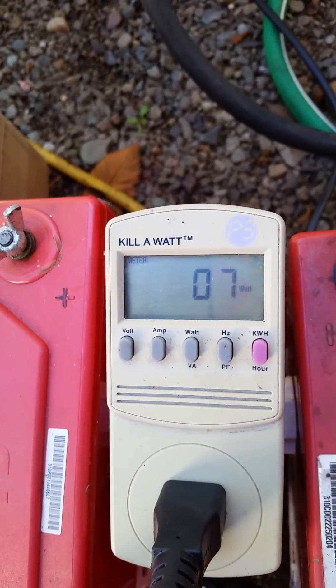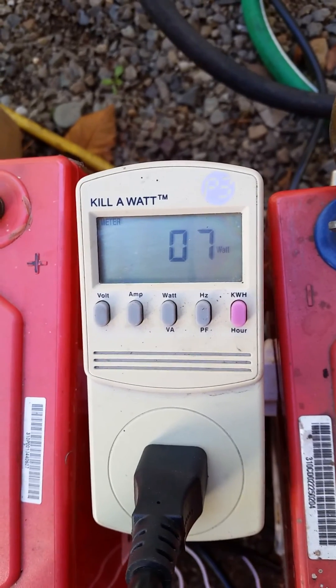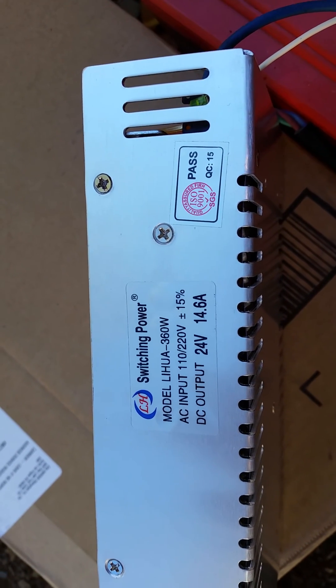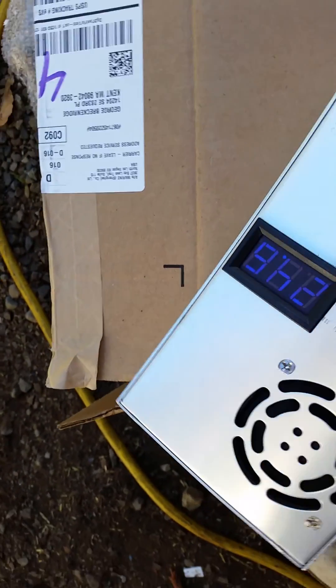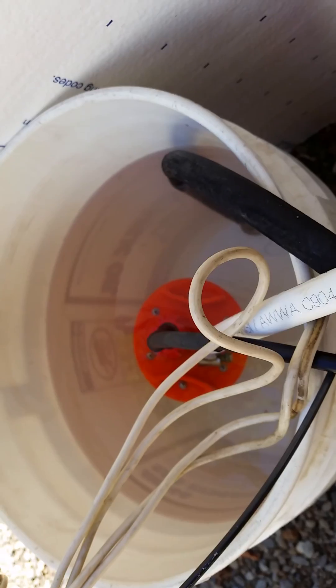We're running 123 volts and we have seven watts at idle. The switcher power supply has a fairly impressive output and it's got this cute little voltage display. We're going to try driving our 24 volt DC pump.